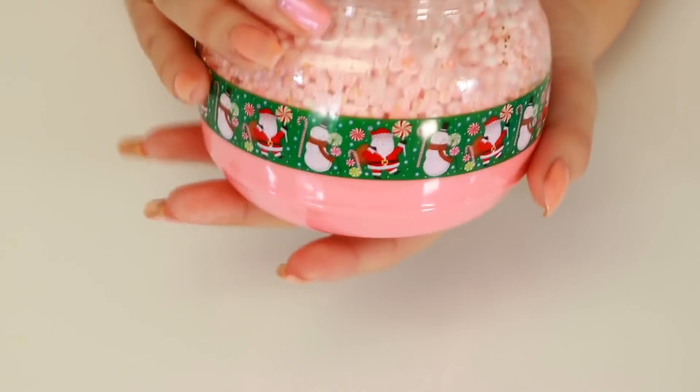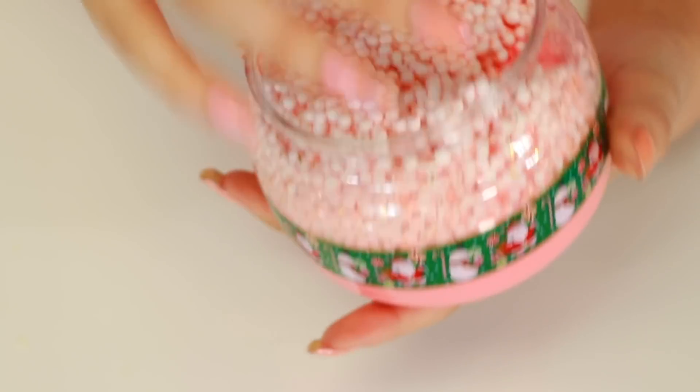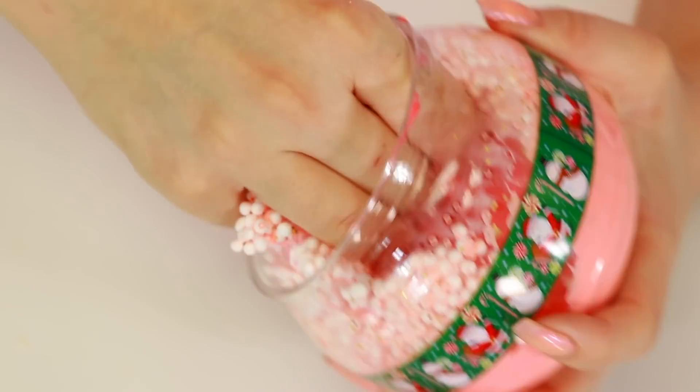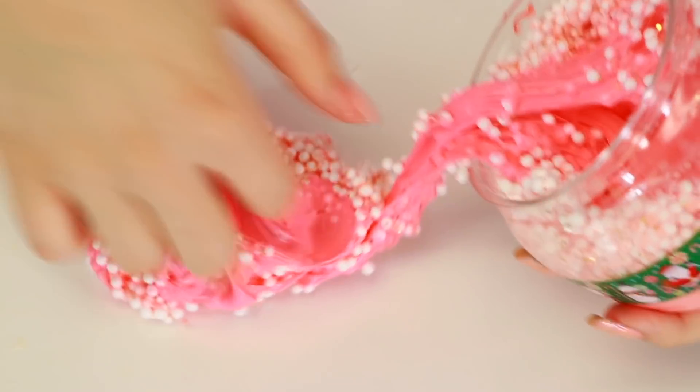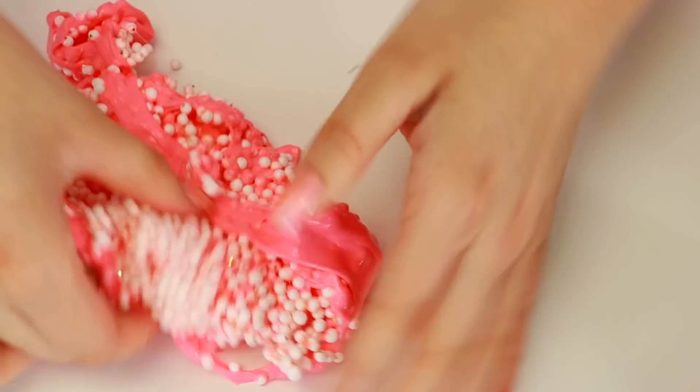Alright guys, so next one is this one. It is a floam slime and it is super hard to get out, so I don't really like it too much. It's kind of dry. I'm just going to take out like half of it. Here it is - it's very nice and crunchy, but the slime is kind of dry-ish, but it's very crunchy.